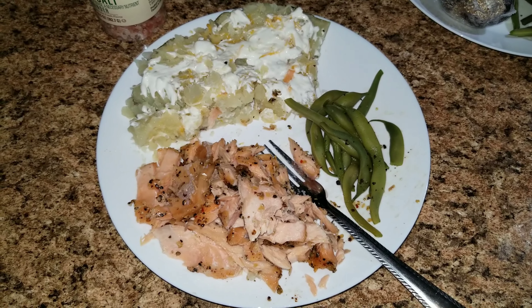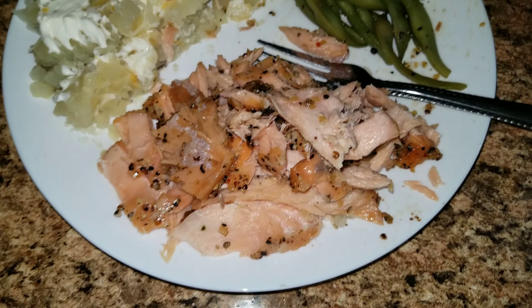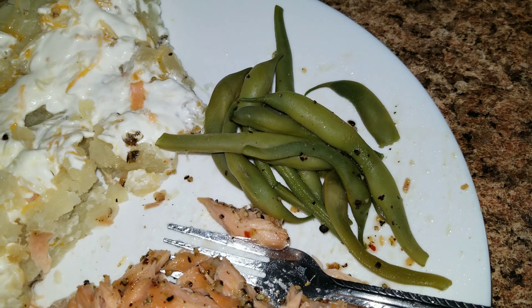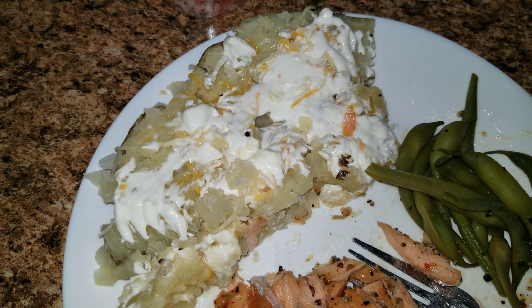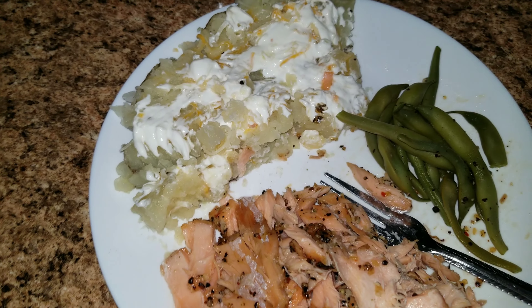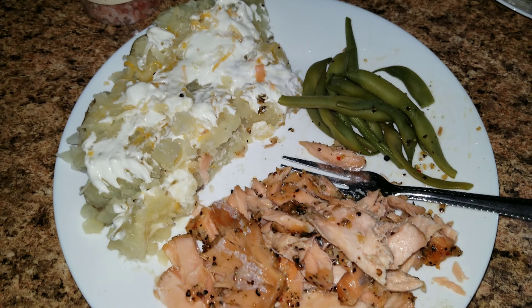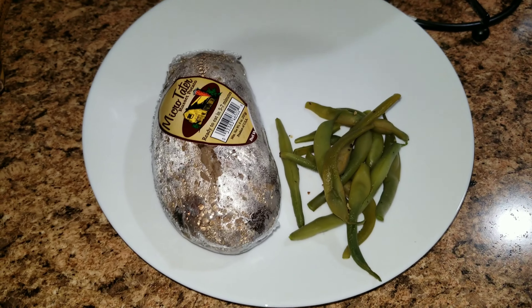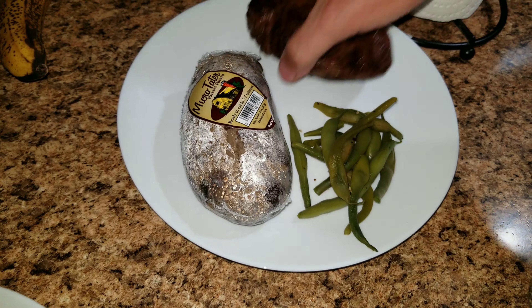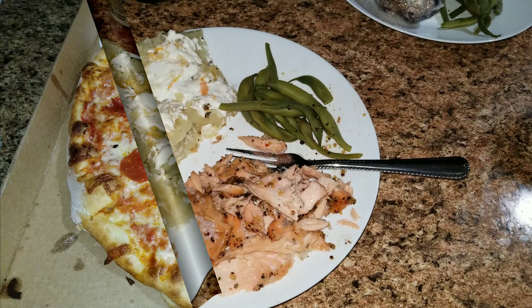Here is dinner for tonight. I am having some salmon that Jason cooked on the grill, fresh green beans right out of my garden, and a baked potato with sour cream, cheese, salt, pepper, and some butter. Jason is having the same baked potato with some green beans, and he's also having a steak. So that is what's for dinner tonight.